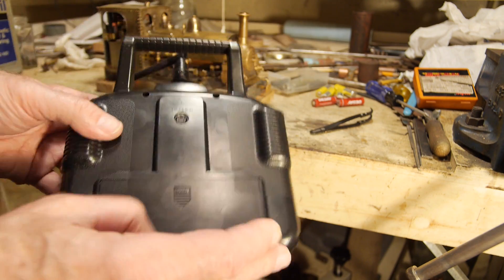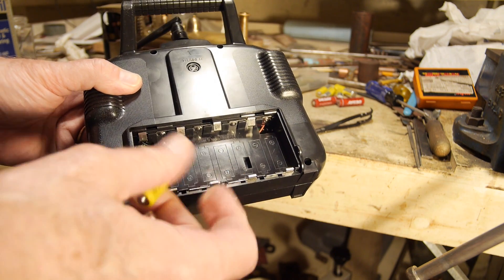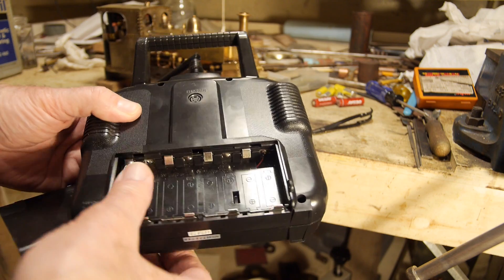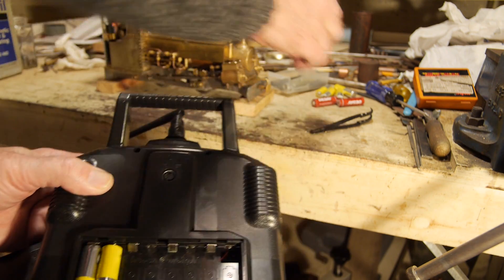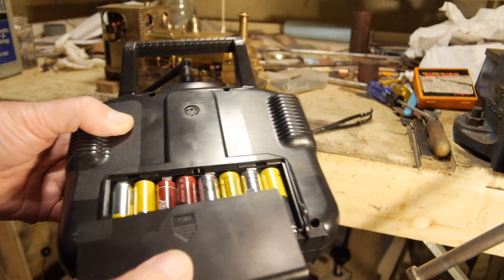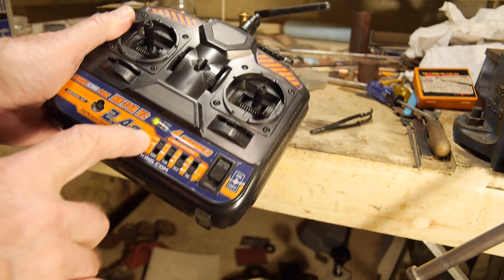Let's load the batteries in — get them all in the right way around. I always take the batteries out when I'm not using these things so the batteries don't run down and don't leak. Batteries in, cover on, switch it on. Got power.